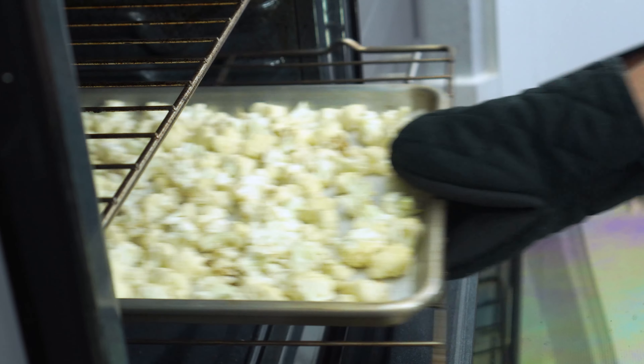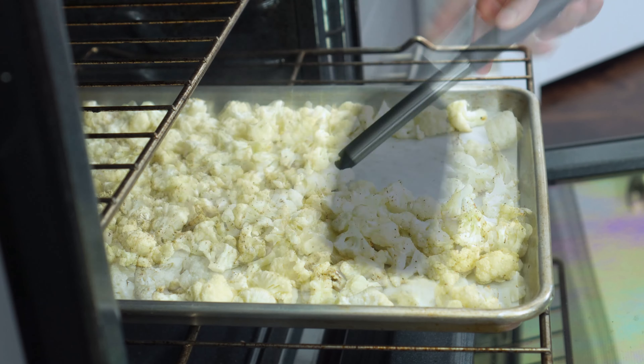You'll want to make sure and flip the florets halfway through to ensure they're evenly roasted and to prevent burning.